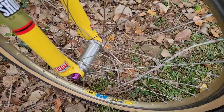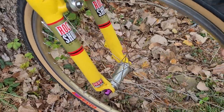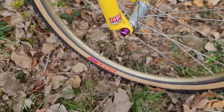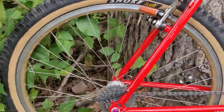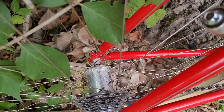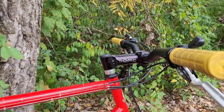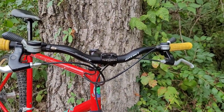And then the wheelset — Mavic 217s wrapped around some White Industries hubs, with some little purple anodized bits. Got a new set of Darts on the front and Smokes on the rear. Matching White Industries. Seat post is a Dior XT, Flight saddle, Thompson stem, and Ritchie handlebars to fill it all out.